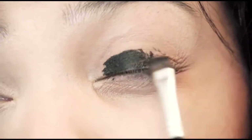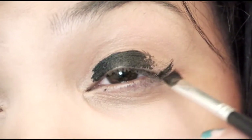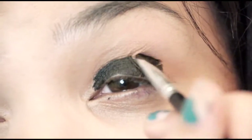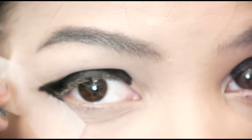On the other side, I'm not using tape. But with your angled brush, make sure that you make the cat eye angle higher than normal for this look. Don't worry about it being perfect. And then on the other side, I'm going to take off the tape.